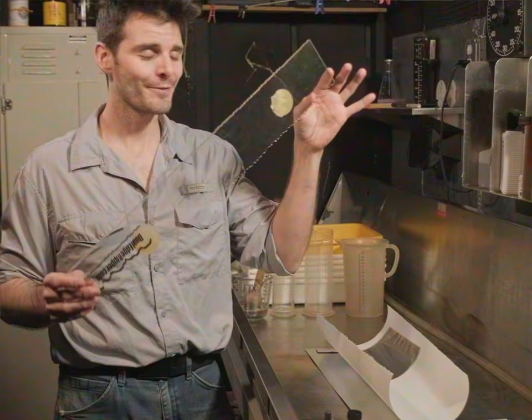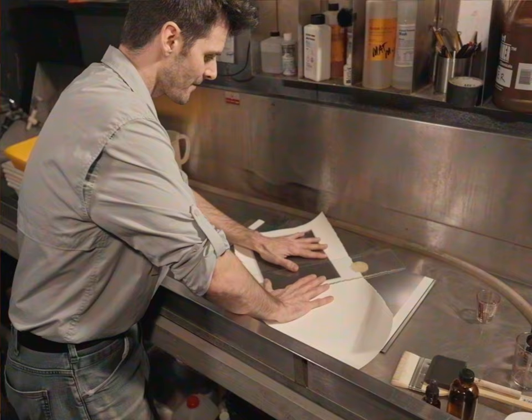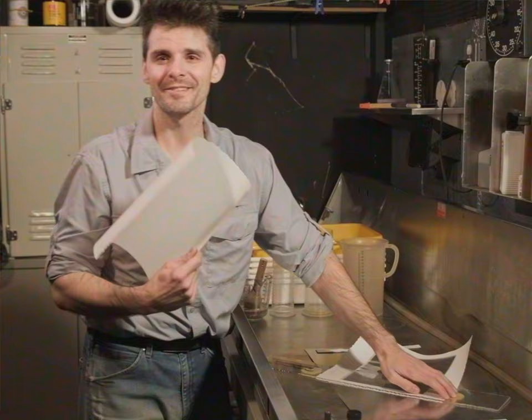When you have a large piece of paper that's extra curly like this, I get to use one of my favorite friends here — my deckled edge ruler. Lay that right across, find it where I like it, hold, and just deckle the heck out of it.